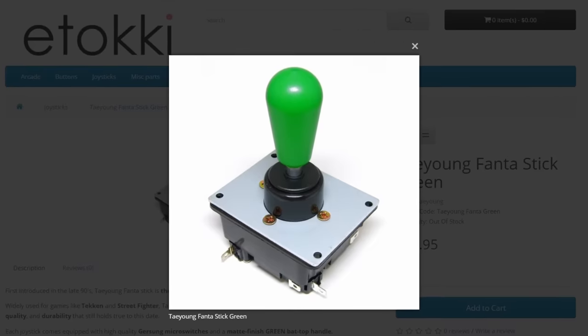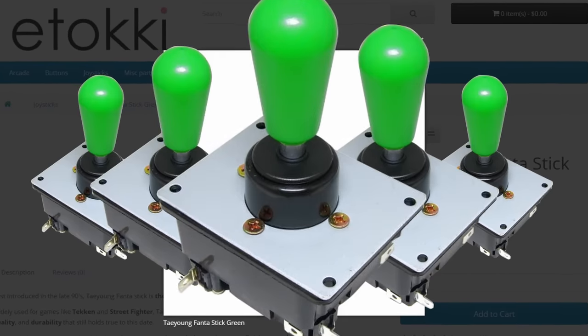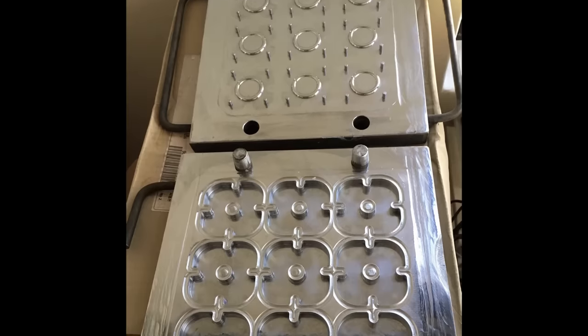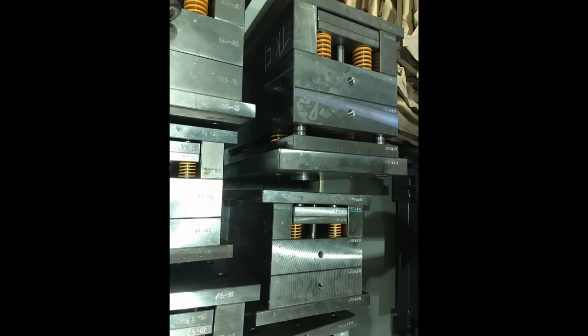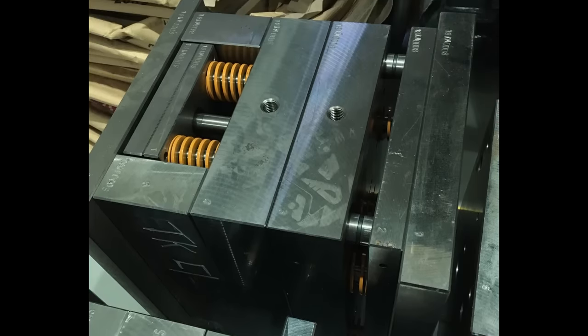The original manufacturer Taeyong stopped making this lever because other companies filled the market with cheaper clones. But not long ago, Itoki acquired the original mold of the Taeyong Fanta to manufacture it again, and now it comes stock. Apparently the original mold was just sitting in a warehouse unused and forgotten.